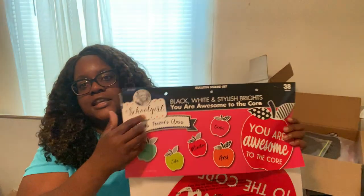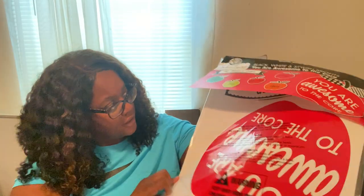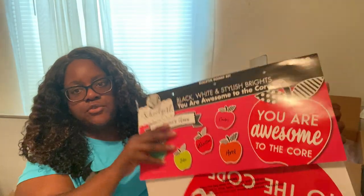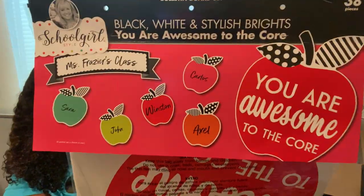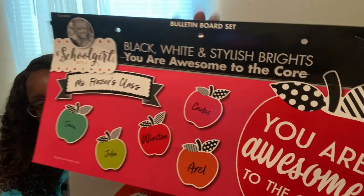From Wayfair, a friend sent me this banner. I opened it and used my Cricut to put my name on it. It says 'You're awesome to the core' and I'm going to hang it outside my room on the bulletin board. A friend donated it to me.